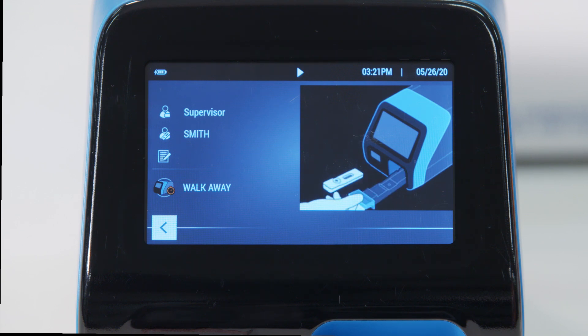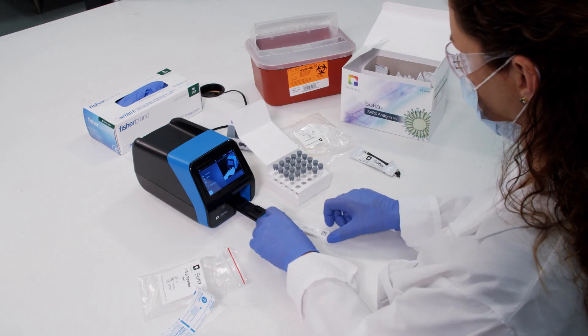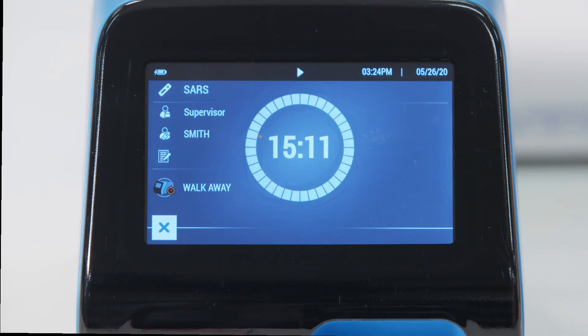The user will then see an on-screen animation instructing them to open the cassette drawer and insert the patient sample. Once the drawer is closed, timing will begin automatically. When in walk-away mode, SOFIA2 will scan the patient cassette during the 15-minute incubation period.